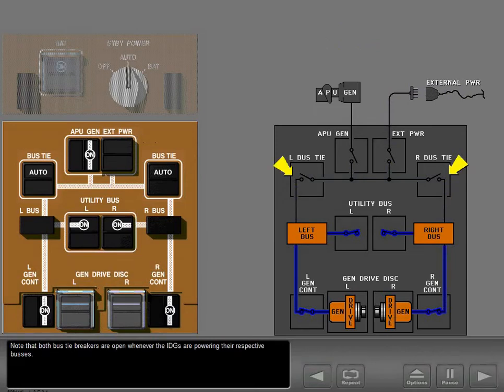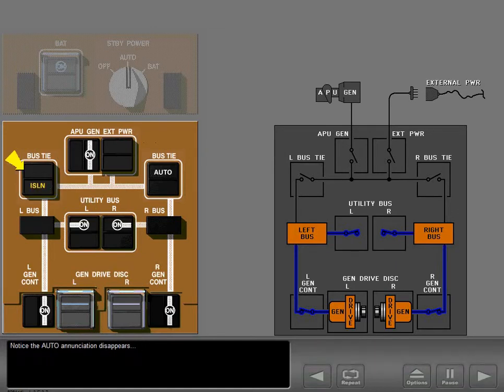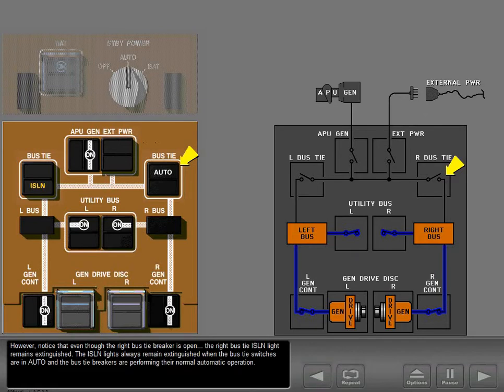Note that both bus tie breakers are open whenever the IDGs are powering their respective buses. Push the left bus tie switch to position it off. Notice the auto annunciation disappears and the isolation light illuminates. The left bus tie breaker is locked open with the switch off. Notice that even though the right bus tie breaker is locked, the right bus tie isolation light remains extinguished. The isolation lights always remain extinguished when the bus tie switches are in auto and the bus tie breakers are performing their normal automatic operation.